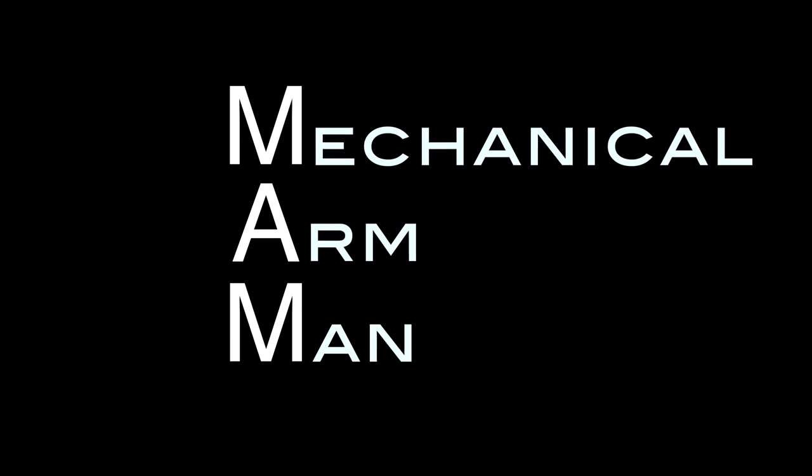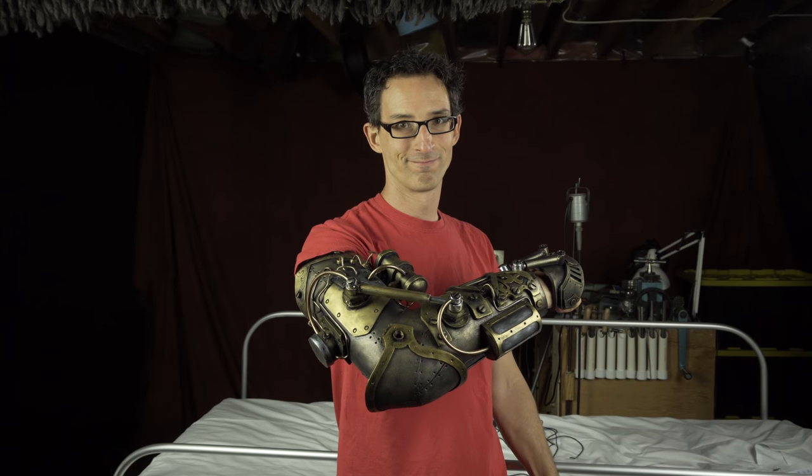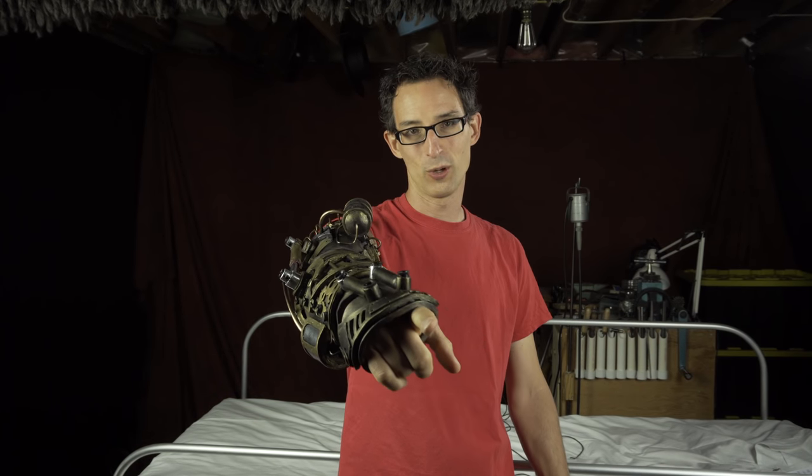This is going to be good. Hi, my name's Chris and I like to make things. Today: a steampunk robotic mechanical arm — because you know you want one.